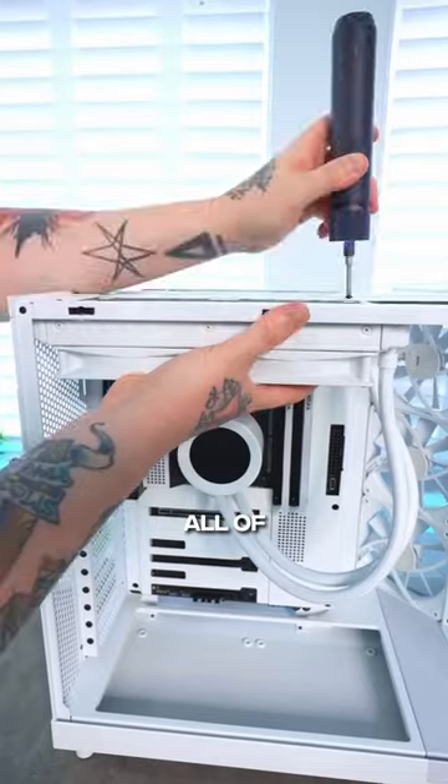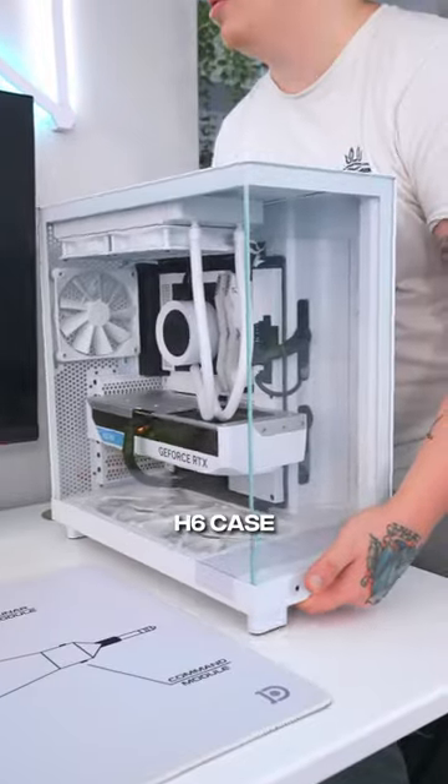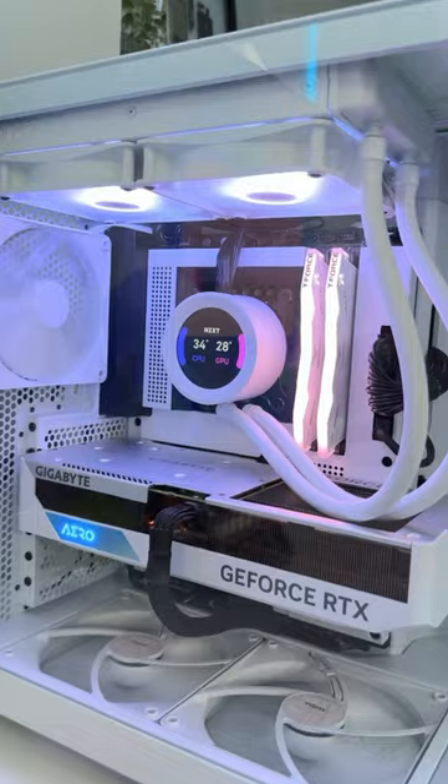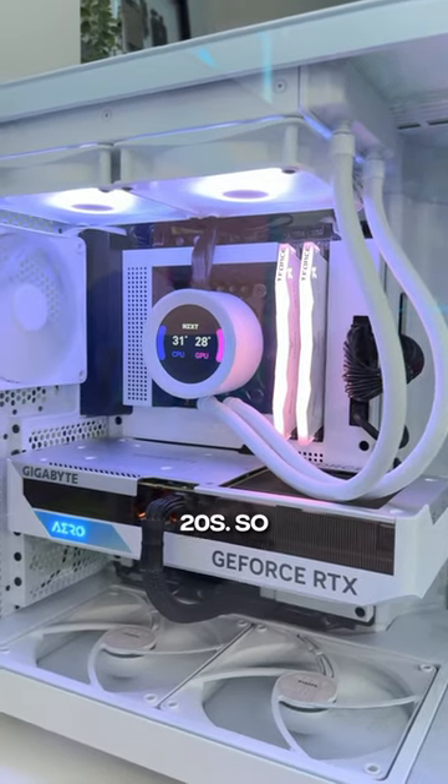Now let's take all of those same components from the H5 build and transfer them over to the H6 case so that we can test it out. And now, as you can see, our CPU is running in the mid to low 30s and the GPU in the high 20s.